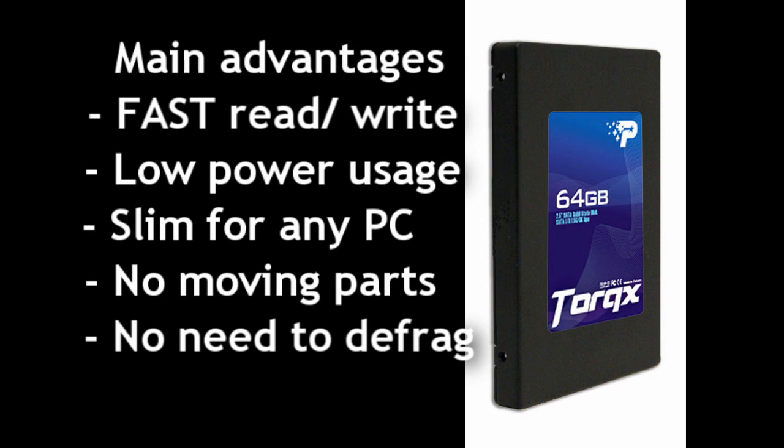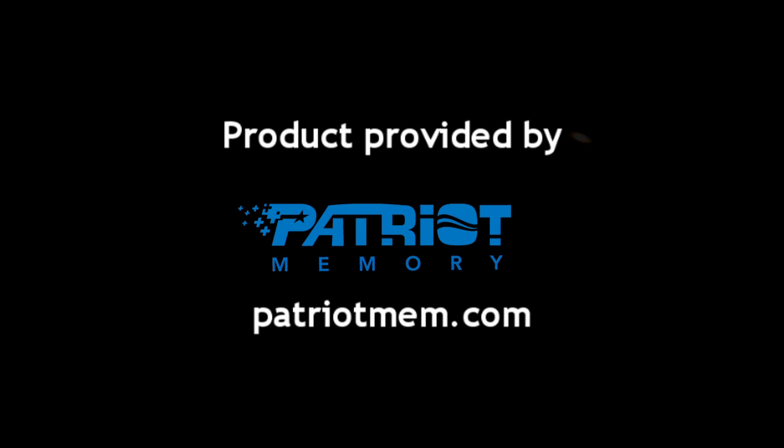There are different sizes available — you can get it in 64GB, 128, 256, or 512. What I love about it is that it's slim, low power usage, no moving parts, and you don't even need to defrag the drive. Lots of advantages here for using it, and I definitely recommend it.